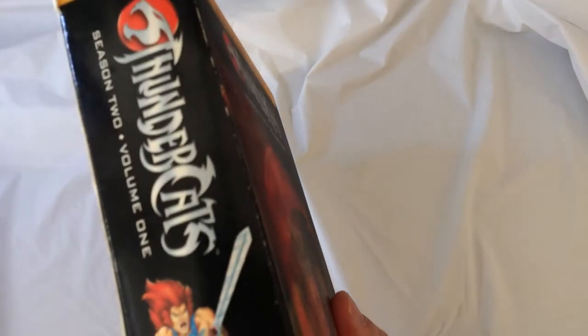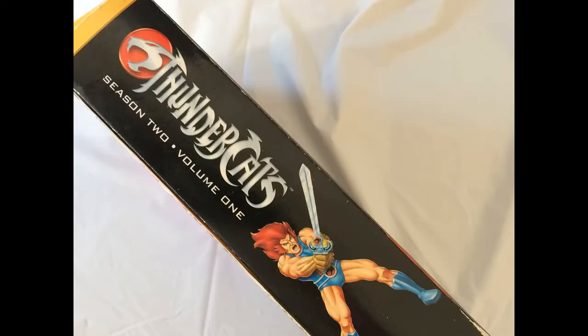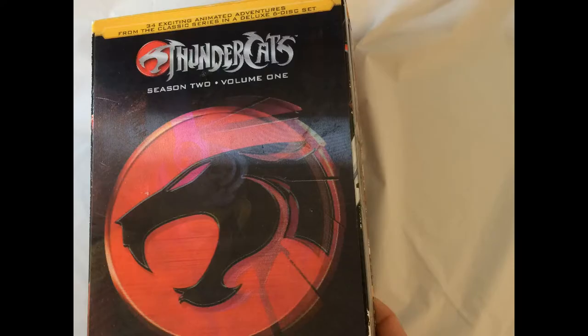All right, there you have it. It's kind of lacking in features I think, but if you're a Thundercats fan, it's a cool box cover and I got it for a couple dollars, so there you go.